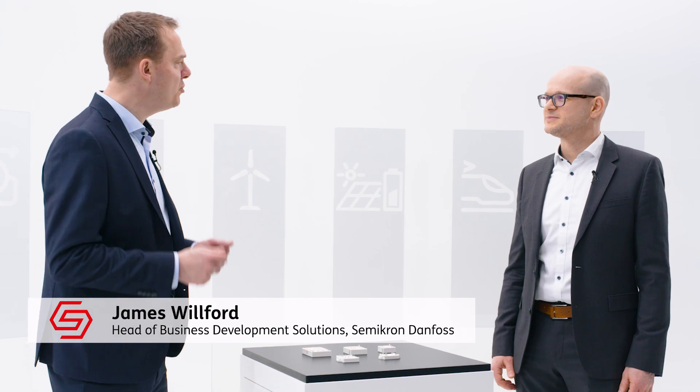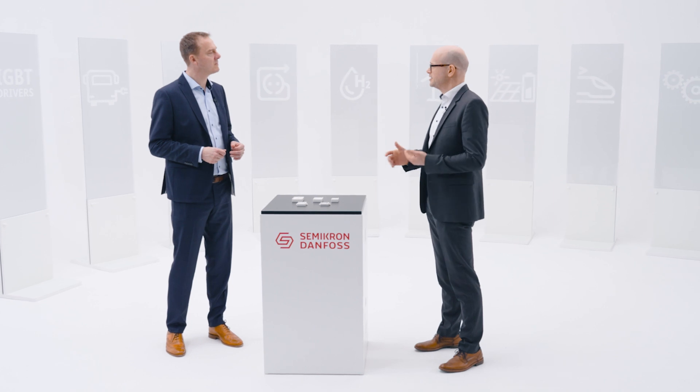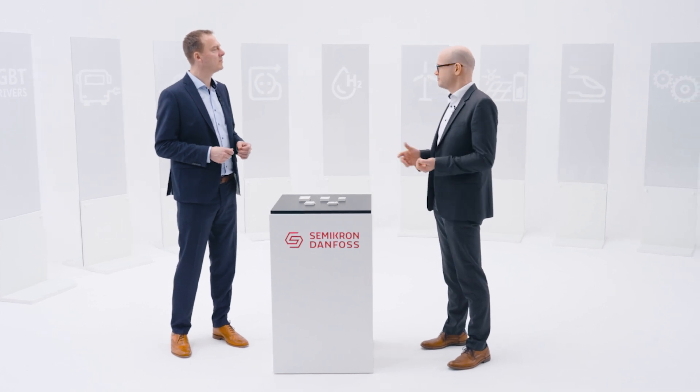We're here to talk about true multiple sourcing. Multiple sourcing has become basically a standard in the industry due to the difficulties that everybody had in the last year with getting the materials they wanted. But if you buy power modules from vendor A or B, then very often you find the same chip inside — so that is not really multiple sourcing.